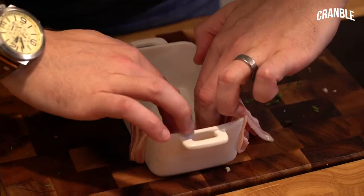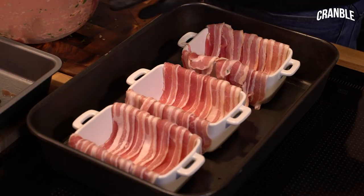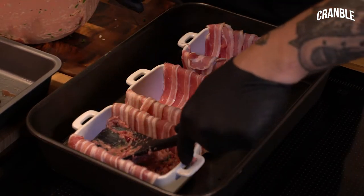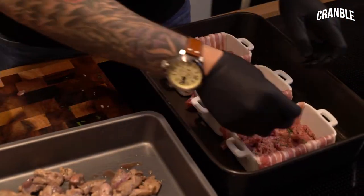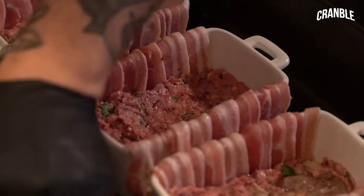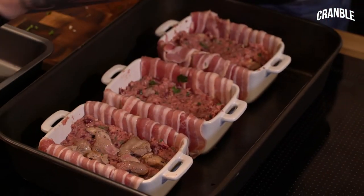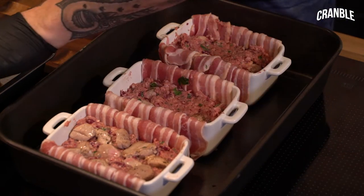Now we get to building. Put a layer of our forcemeat in there - that's the livers and the sausage meat and all the spices - and push that down, making sure there's no air gaps. Then put our fried game in and push that in. Then another thin layer of forcemeat and some more bits of game. I'll be quite sporadic with this because we're going to slice it that way, so we'll get a full cross section of all of it.